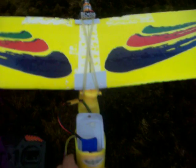Let's just fire it up and give it a bit of a run. Turn on the remote first, then plug in the battery. Pretty much as soon as you plug in the battery, it's live.